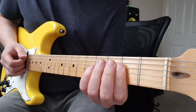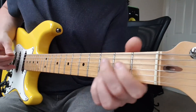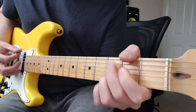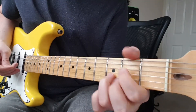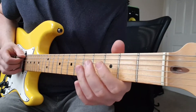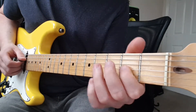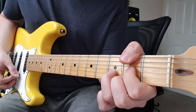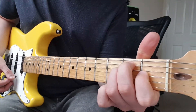So he plays this little turnaround just before he goes to the pre-chorus. A. G. D. D with the F sharp in the bass. So that's 2nd fret E, leave the A string out, open D, 2nd fret G, 3rd fret B, 2nd fret E. E major.